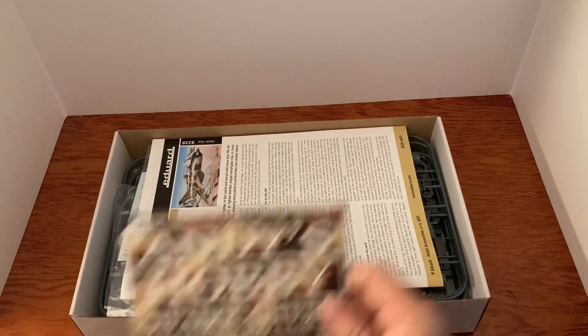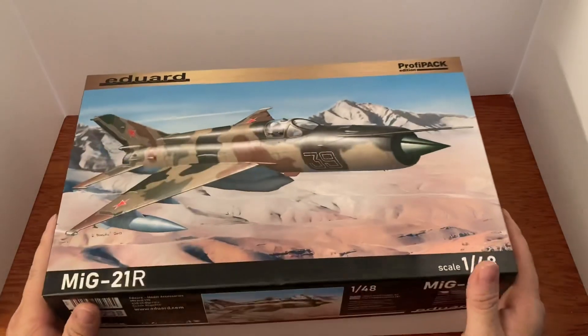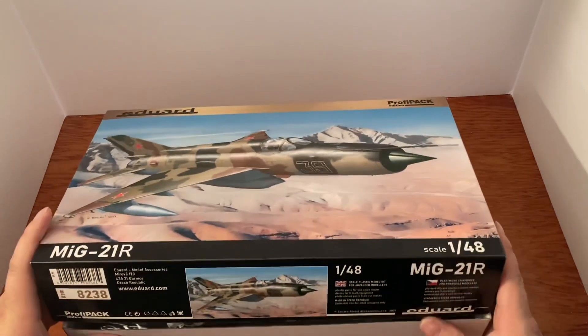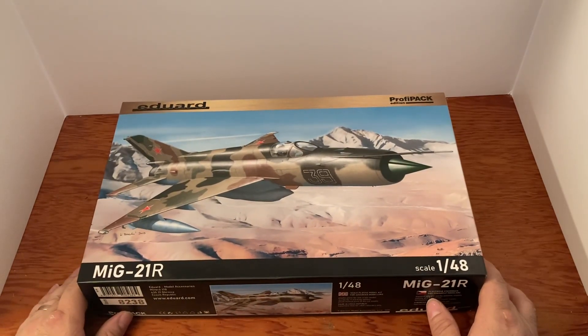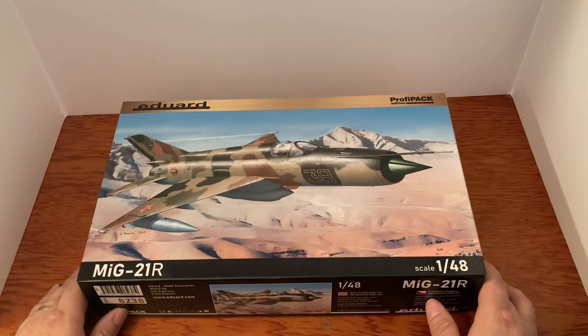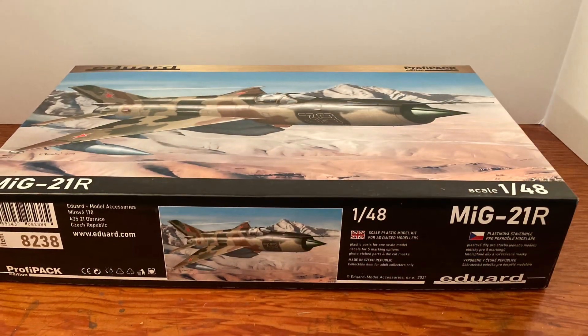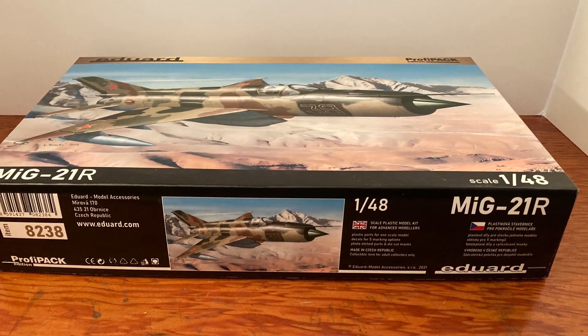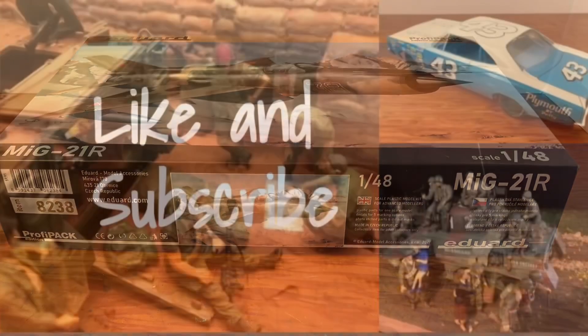Check out this kit if you're interested, and also check out Andy's Hobbies headquarters — do some of your shopping there. And hey, thank a veteran today. Tell them how much you appreciate what they've done for you, and as always, God bless.